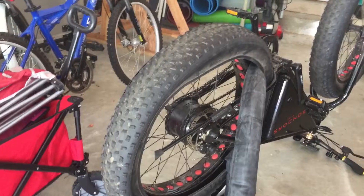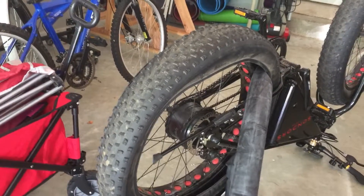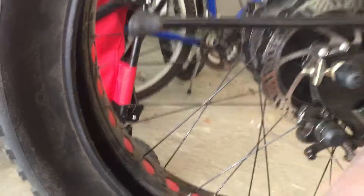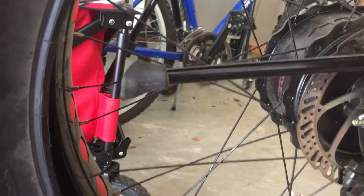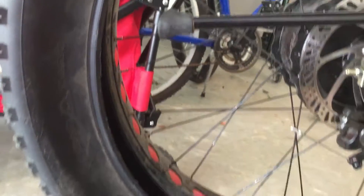Today I'm going to teach you how to fix a flat tire on a Saunders electric bike without removing the entire tire or the inner tube. It's just easier not to have to deal with the gear, the brakes, and the chain on the other side, by keeping the wheel in place and fixing a small hole in the inner tube.